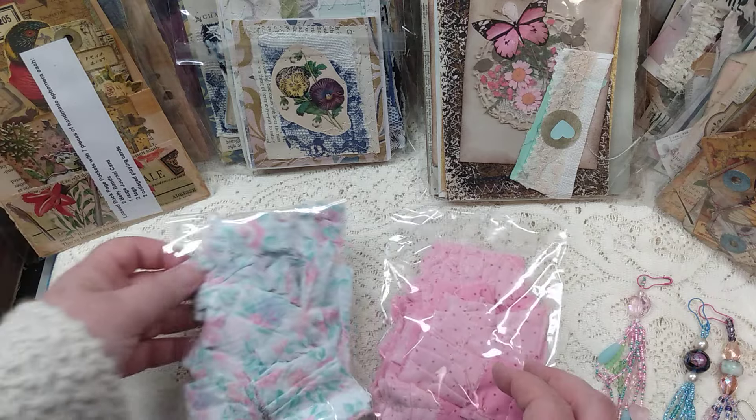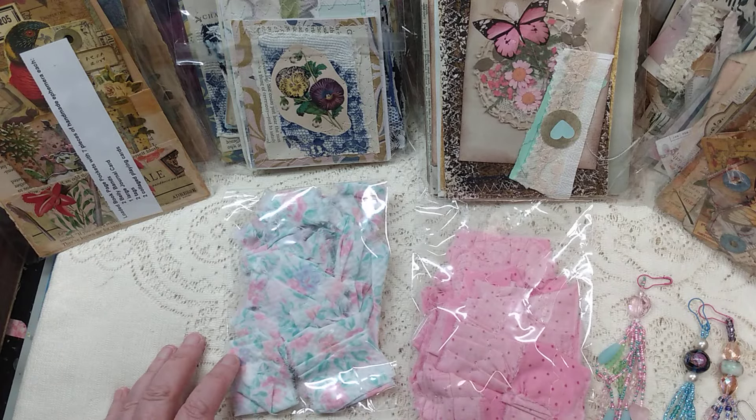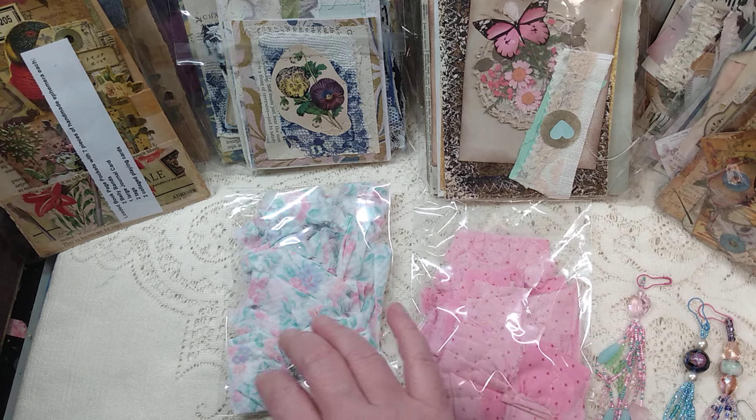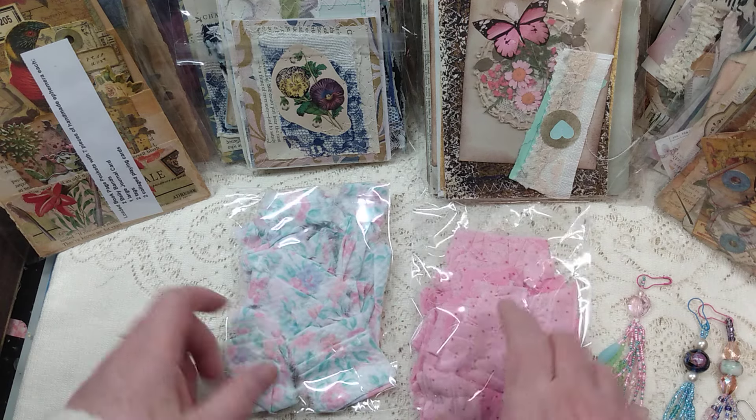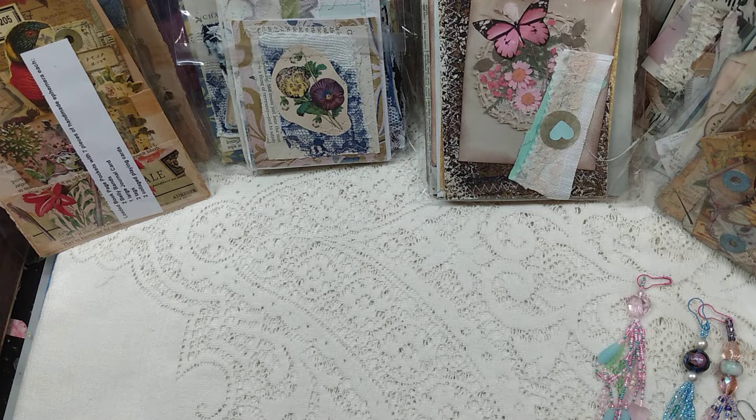Dawn has made some ruffle sets. These are fabric ruffles that she has sewn. There's a couple more sets here — there's a polka dot one and a floral. One of each of those sets.